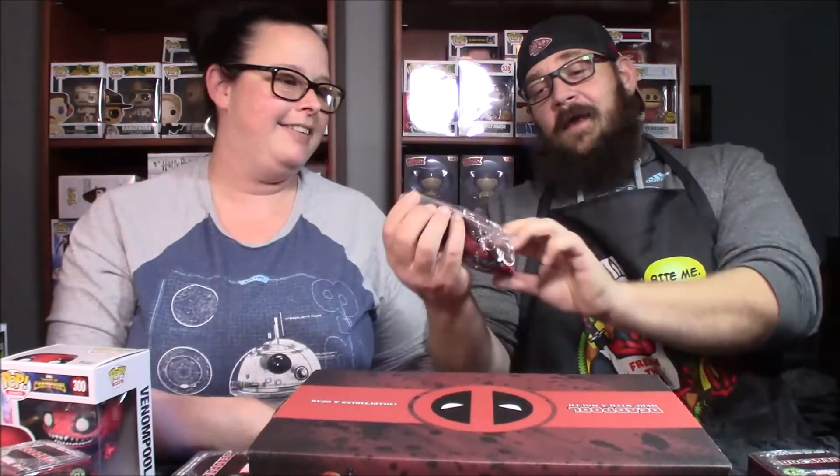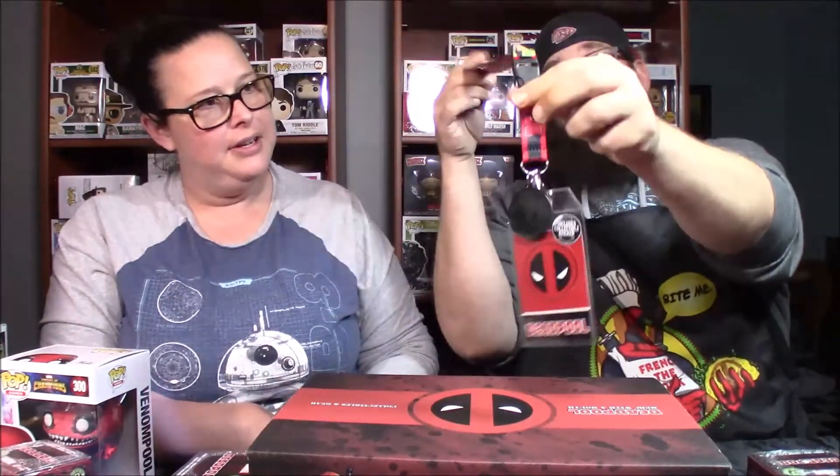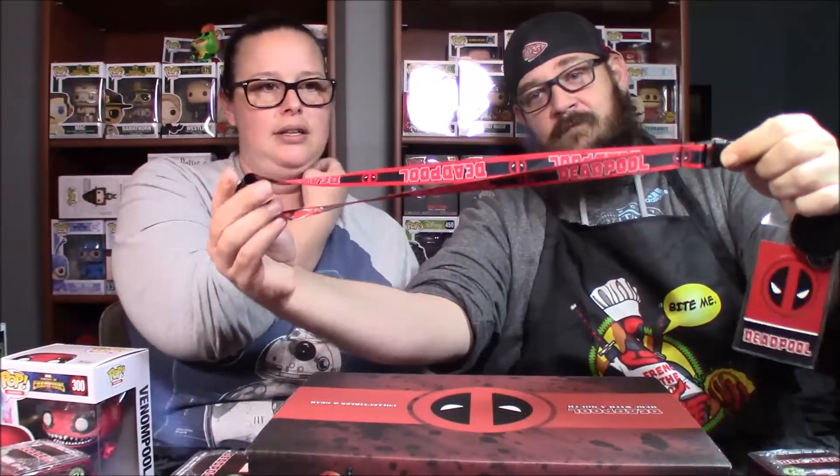Next item — it is a Deadpool lanyard, and he's going to steal that even though I bought him an R2-D2 lanyard. I've already destroyed the R2-D2 one using it. It comes with a keychain — I'm going to say it belongs on the lanyard. That's a pretty cool lanyard. It says Deadpool on one side and then it's got the comic book art on the other side. Pretty nice.